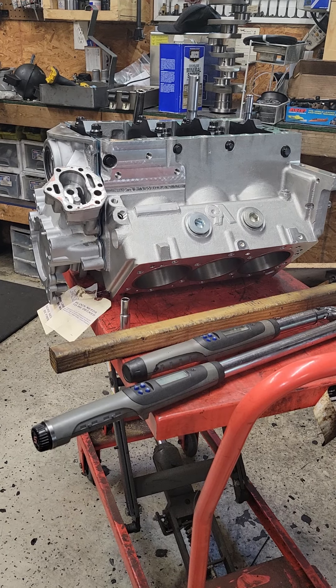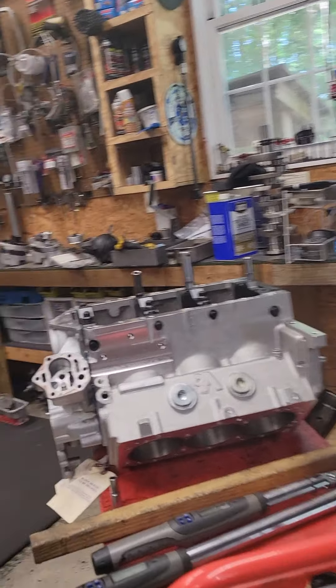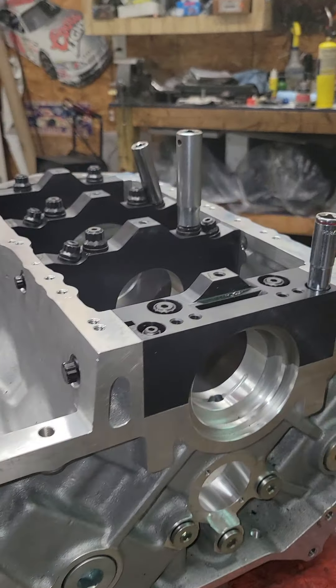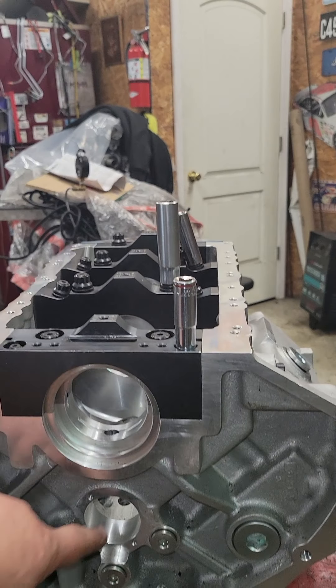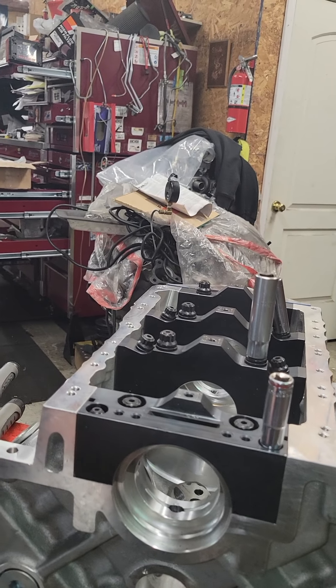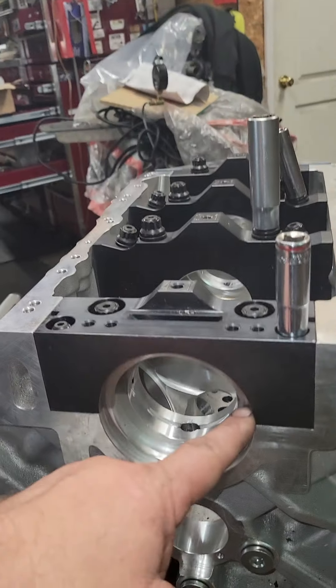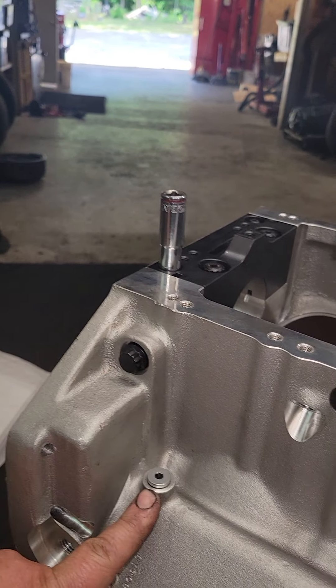Now I'm going to grab the phone and show some things to watch out for. Obviously this is a very stout block — this is all very, very nice. I guess there's a screw-in plug back there; I'll have to inquire about that. That takes a mug-back Chevy seal. Looks like a block drain.